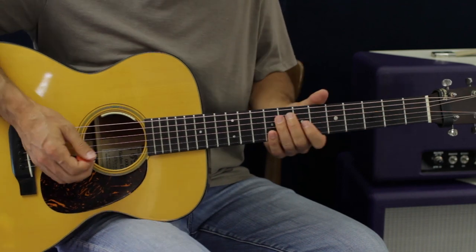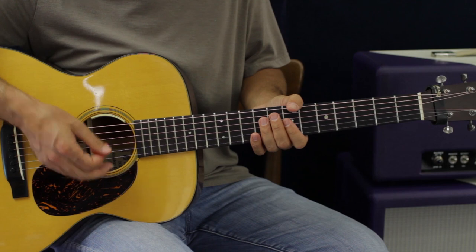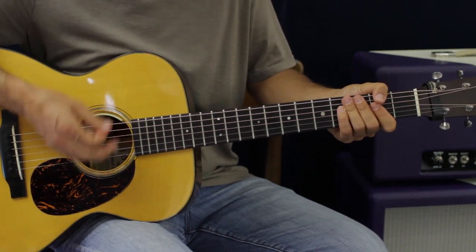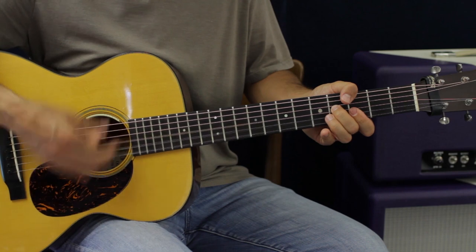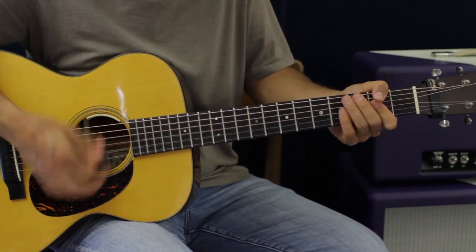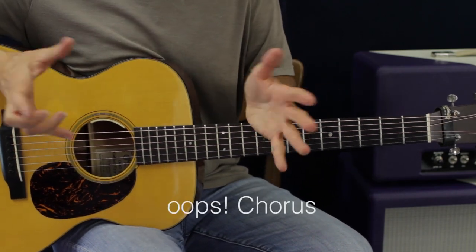Now if we add the feel and mojo from the strumming hand - I'll hit it once and that's going to be my rhythm. That would be the intro, but that's also the solo, so we get two for one, which is awesome.